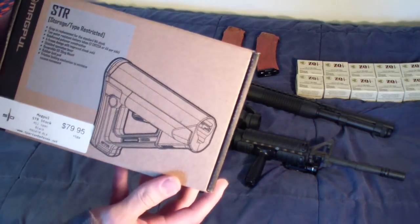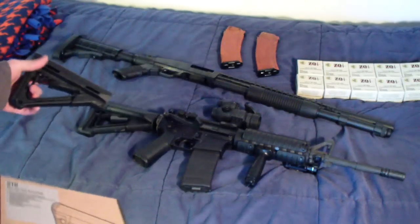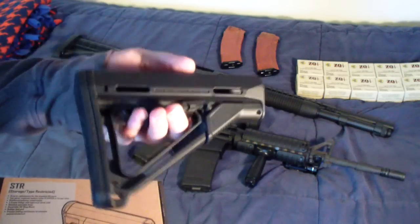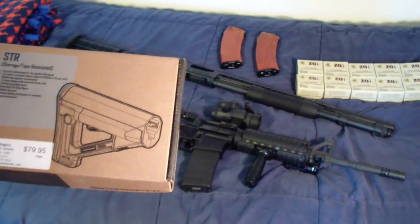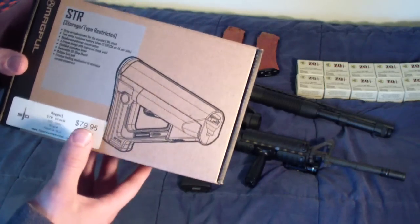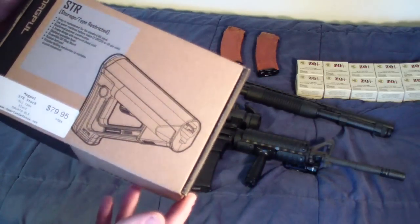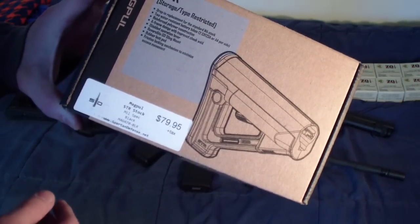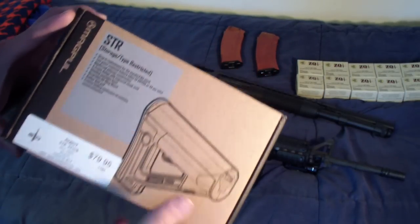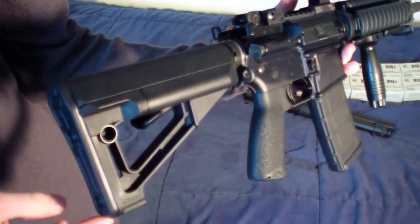The first thing I picked up is this Magpul SRT collapsible stock. Before this, for over a year I've had the Magpul CTR on my Colt 6920. I came across one of these on the internet — YouTube or something like that — and was really impressed with the stock. It was $79.95 plus tax, cheaper than I've found them anywhere else, and I've been having a very hard time finding this model. So I jumped on it and have it installed on my Colt 6920.